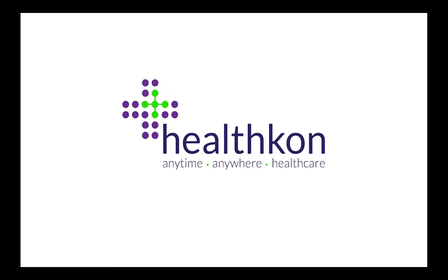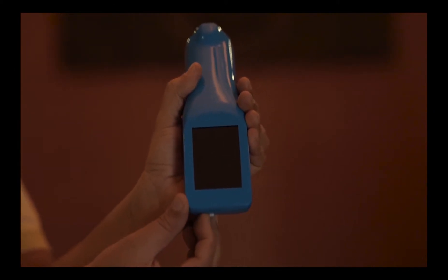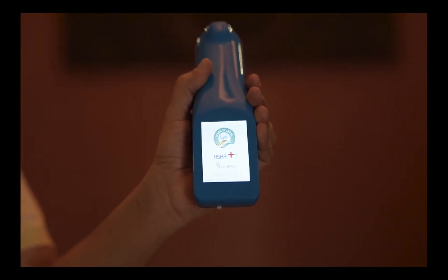Namaskar. Welcome to the HealthCon ASHA Plus training video. ASHA Plus, or Affordable Smart Health Accessory, is a handheld multivitals monitoring device.